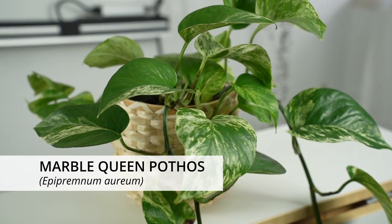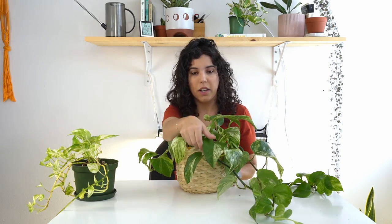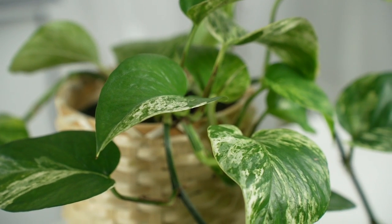The second one is the Marble Queen. The difference between the Golden Pothos and the Marble Queen is that it has white variegation instead of yellow. These leaves look much bigger because of how I got this plant — pothos can grow leaves this big, but mine isn't receiving a lot of light at the moment. In nature they grow really big leaves, especially if you put a moss pole and let the plant climb. One thing I really like about this plant is that it can grow a half-moon leaf where one side is completely solid and the other side is variegated, almost like a line dividing the two.